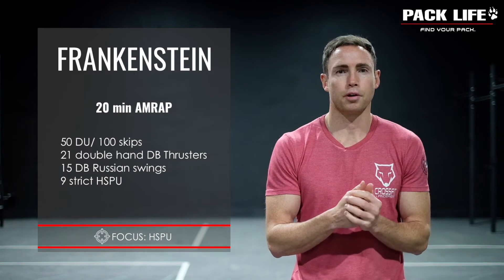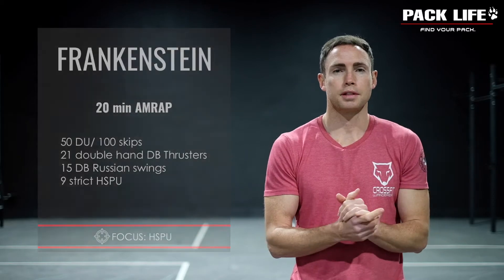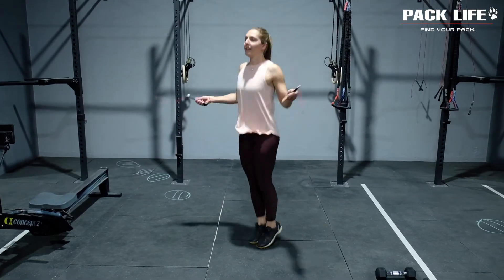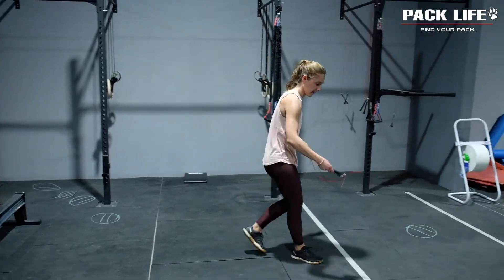We've got four different movements that we're going to work through, with Raffi here to help us demonstrate. We're starting off with some skipping or double unders — you're going to be doing 50 double unders or 100 skips in today's workout.